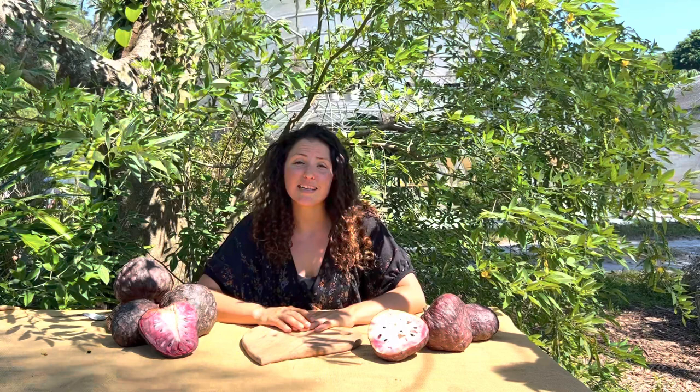Thank you so much for watching. If you've ever tried these fruits before, please let us know in the comments below. And if you've never tried them, then come on out to our fruit stand in Davie, Florida, and you can try some out. We have tons of other tropical fruits that are in season.